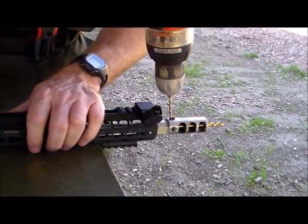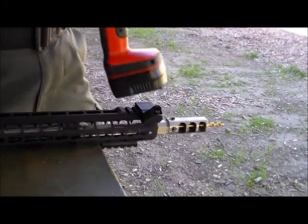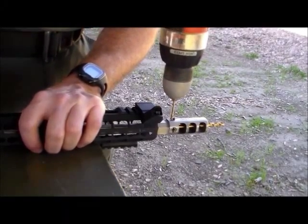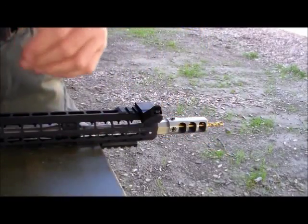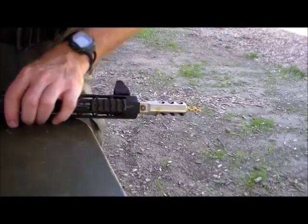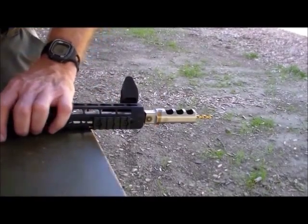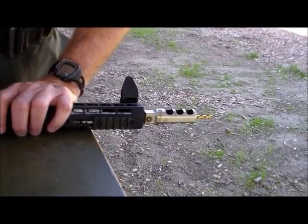We're seeing those metal pieces coming up there. I really need to torque it down more. Okay, I'm through — the drill bit's jumping. So let's go to the right side here. And if I'm not applying this oil properly, like I said, please let me know — I'm not a machinist.